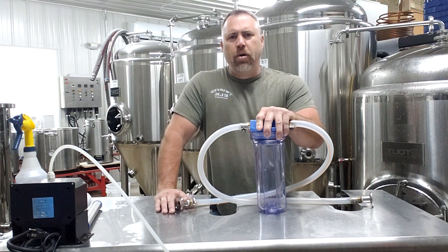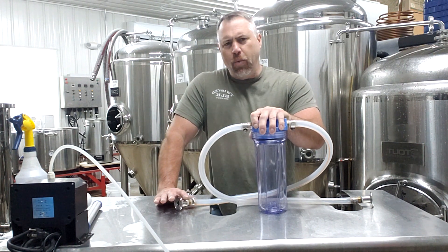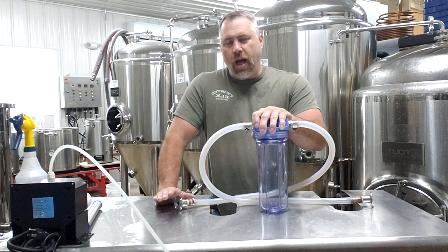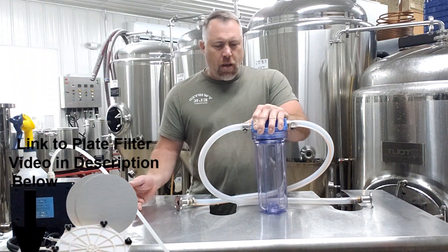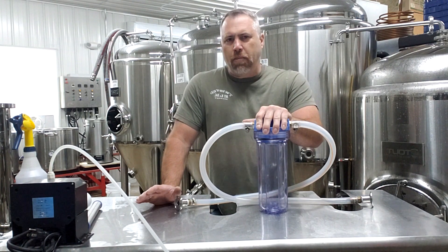Brad here with Twisted Elk Brewery. Today we're going to talk about filtering beer utilizing a canister style filter. This is not my favorite style of beer filtering — I prefer the plate filter. I'll leave a link in the description below for the plate filter kit. But this one is not bad; it does have its pros and cons and we're going to talk about that.